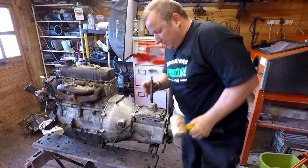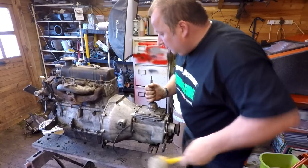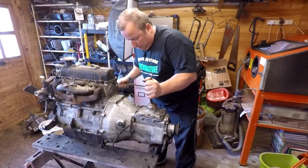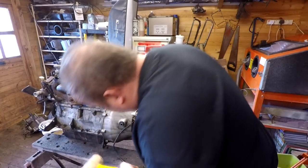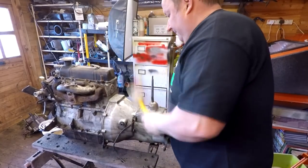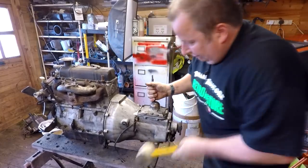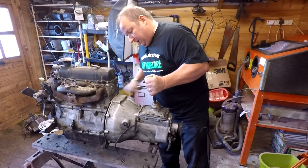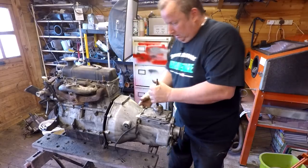Okay, that's all the bolts out of the gearbox now. Technically speaking I should be able to give it a gentle tap and hopefully it should come separate. Haven't left any bolts on have I... there's a gap appearing this side. There we go - just stuck on the input shaft I would imagine. There we go.